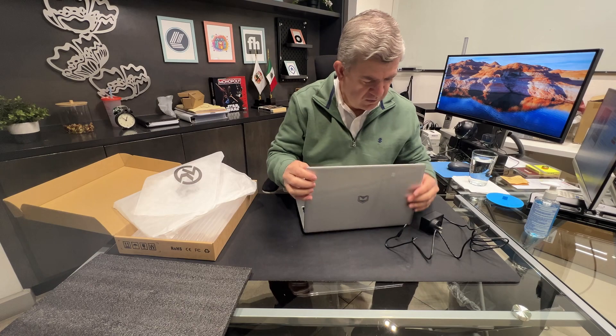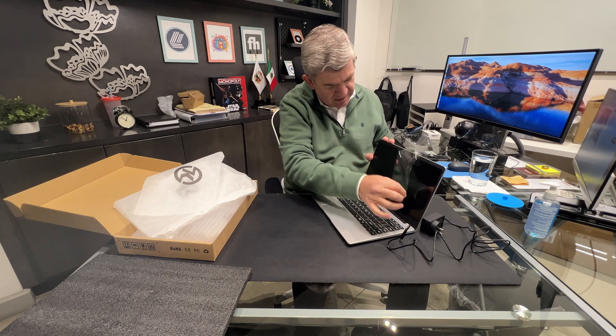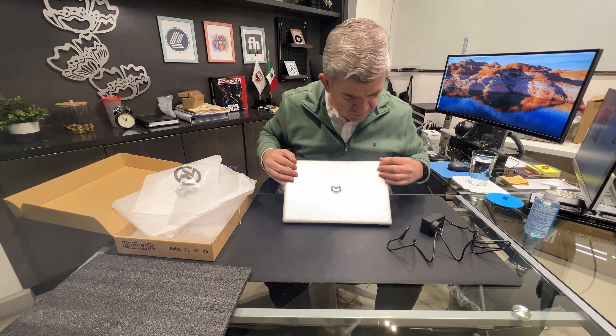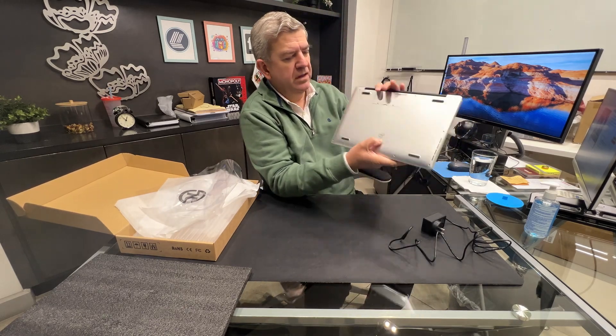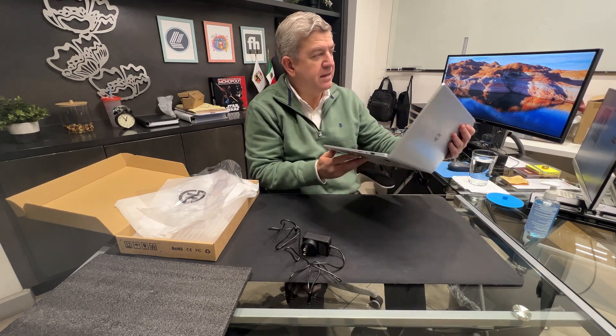It has all these plastic protections for the main monitor. It has the Intel logo here among the certifications. It has an Intel quad-core processor and it comes with 256 gigabytes of RAM.